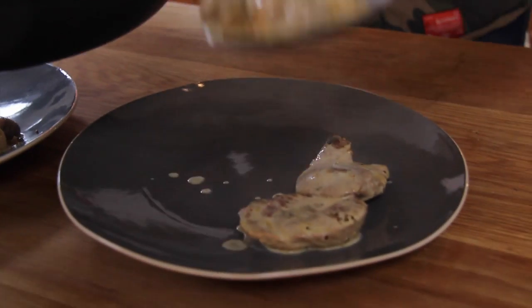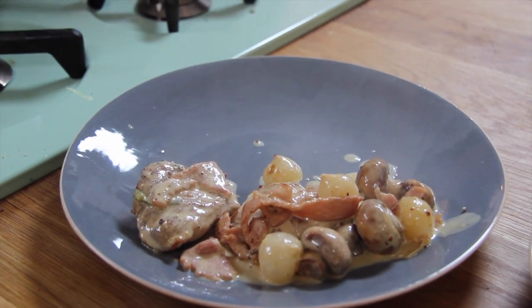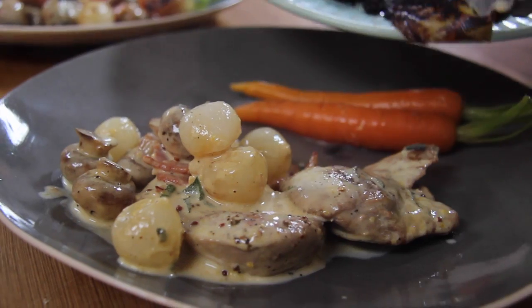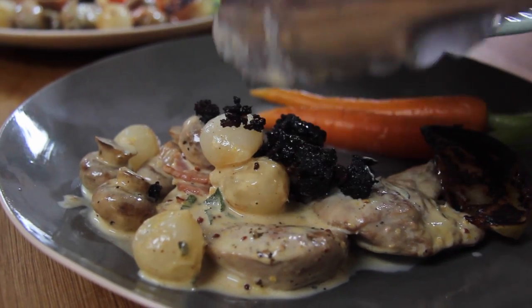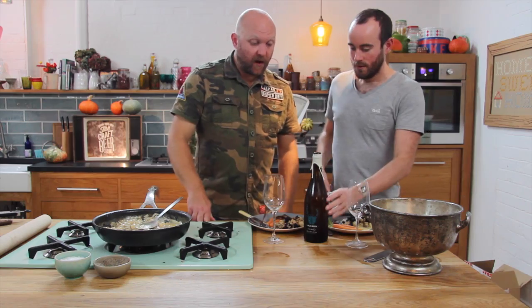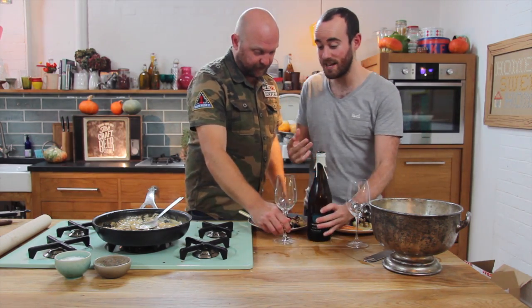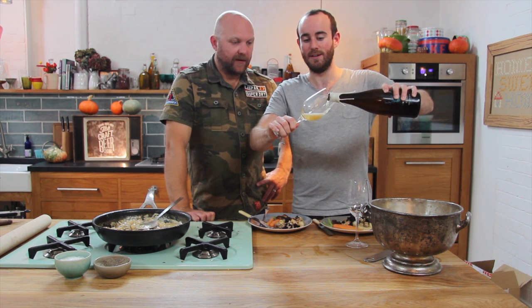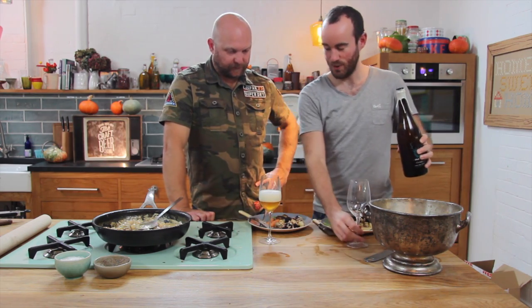We're going to plate up. A couple of carrots — for vitamin C. Barely cooked. Finish off with a slice of the apple and a bit of the black pudding. There you have it. Johnny, do you want to come over and see if your beer works with this? They say on the bottle you should serve it in a champagne flute — I thought that might be just a step too far. So, a little wine glass. Two men of an evening. Beautiful.